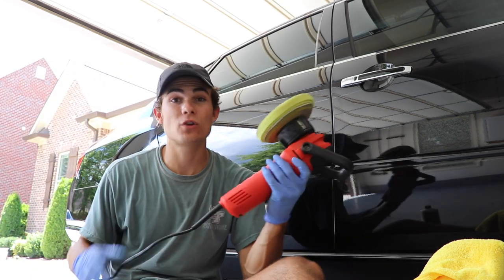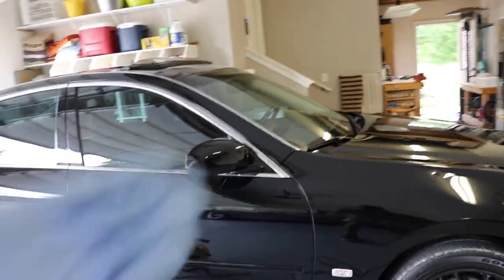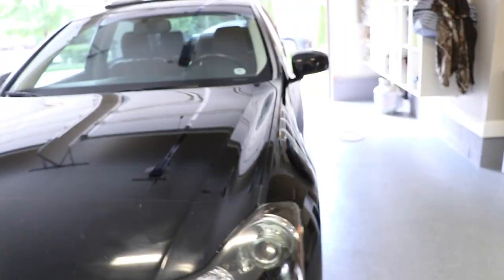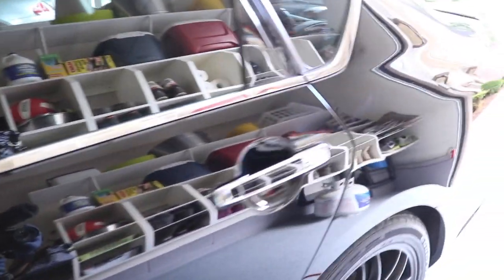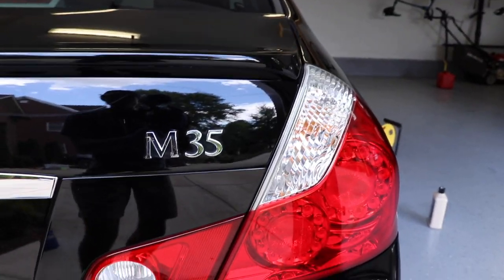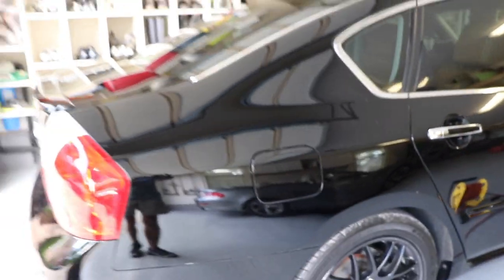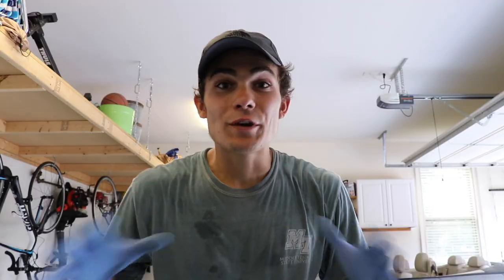I'll link both of these things up in the description box. Here's a final look at this car that has been polished and waxed — I also went ahead and did the windows. Black is just love-hate because look at it right now — it looks absolutely incredible in person and in the camera. I also polished the lights back here as well. It's an Infiniti M35 and it just looks amazing. I did all of this with Meguiar's 205, my Griot's Garage polisher, and the Chemical Guys Hexalogic Heavy Cutting Yellow Foam Pad.